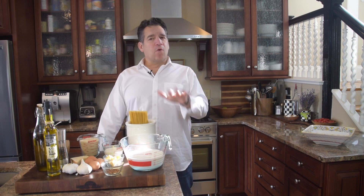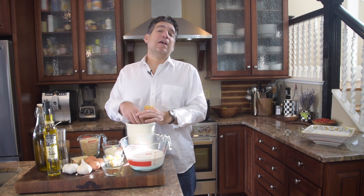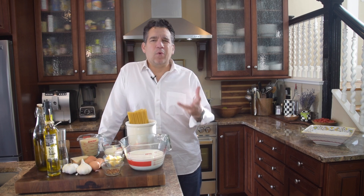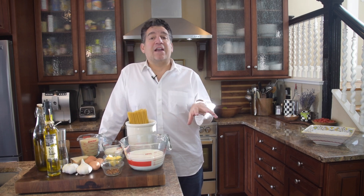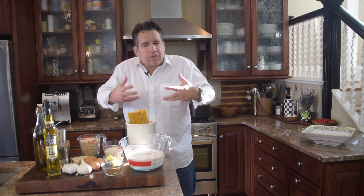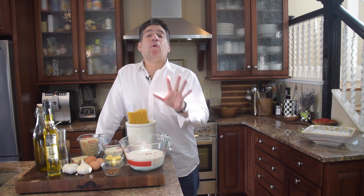Let's go over the ingredients. First, you're going to need one pound of pasta — traditionally this recipe is served with spaghetti. When you go to the store, try to get an authentic pasta: really what you want is wheat and water. Try to stay away from anything else added to it. You'll find that at most Italian markets, they'll have it right from Italy.